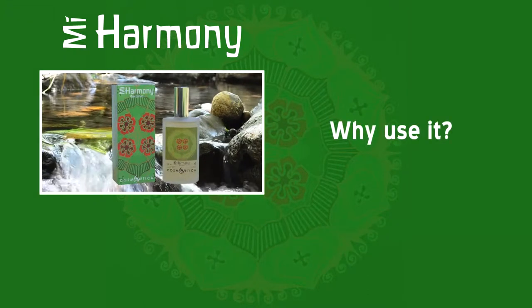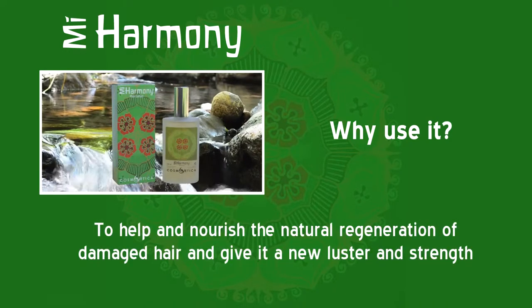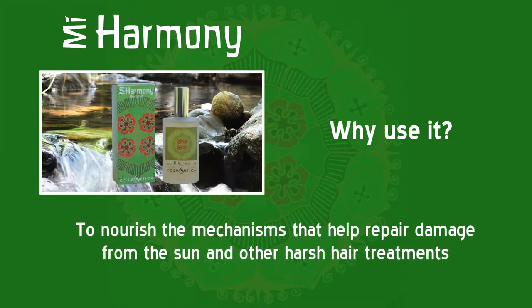Why use it? To nourish the mechanisms involved in the natural prevention of hair loss. To help and nourish the natural regeneration of damaged hair and give it a new luster and strength. To help reduce the damage caused by dyes and other products. To nourish the mechanisms that help repair damage from the sun and other harsh hair treatments.